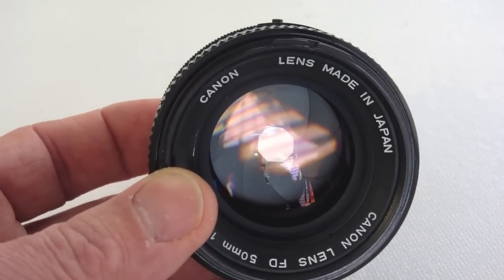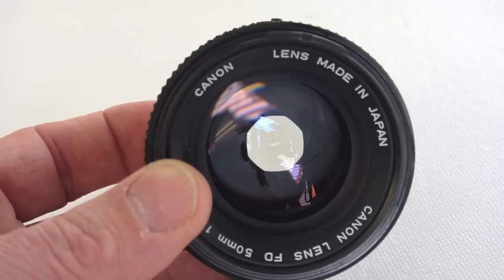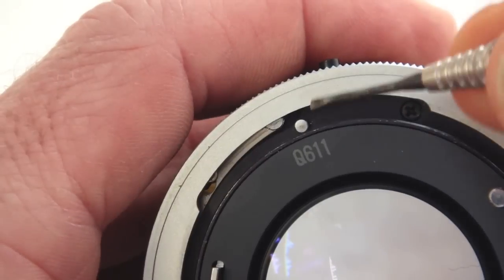Oil on the aperture blades of a Canon FD 50mm 1.4 lens causes them to stick. Let's get it taken apart.